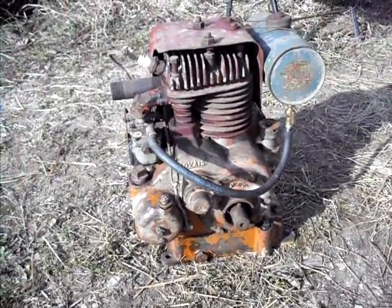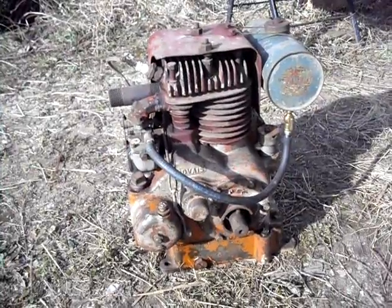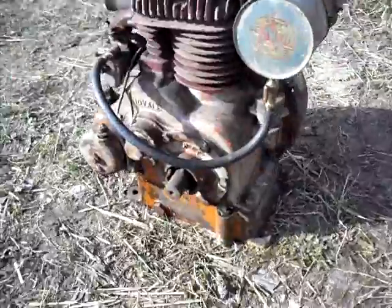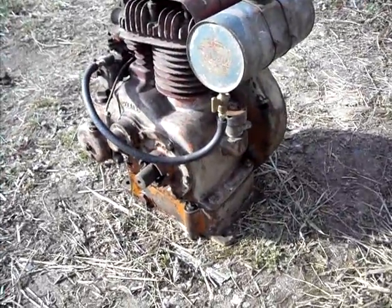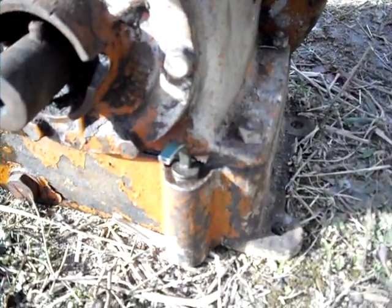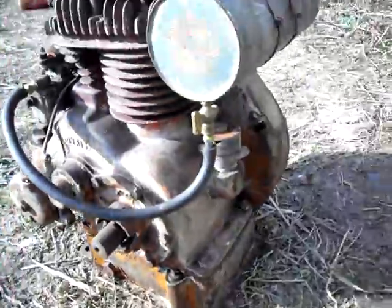As you can see in the first part of the video, she's running really good. Still have to make a dipstick — that's one I robbed off another Stover I have. I need to make another one for this engine; it was missing.